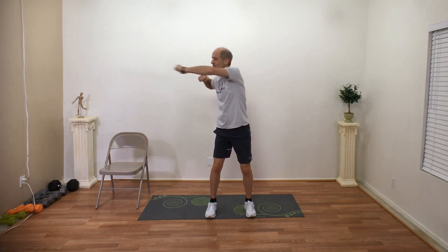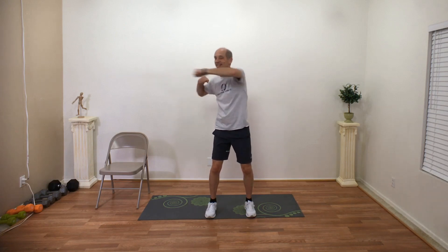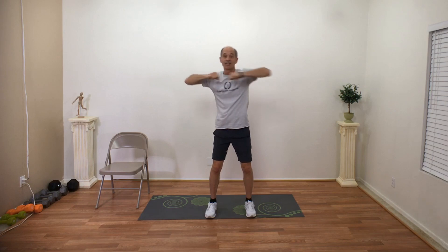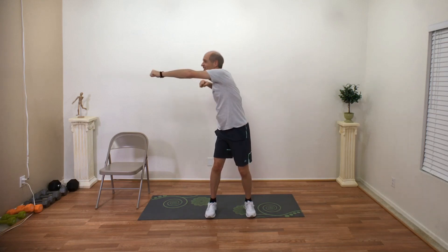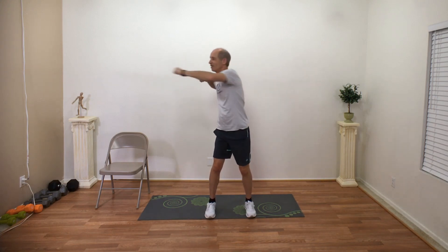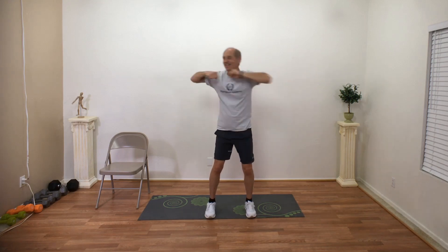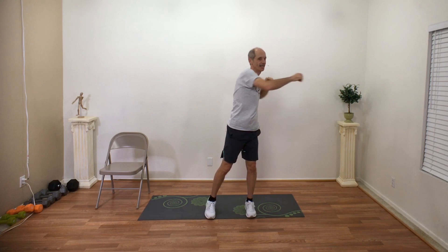Side punches. Feet shoulder width apart, nice and soft, a little bend at the hips. We are going to punch side to side. Keep breathing in through the nose, out through the mouth. This is working our rotational motion of our back — you can feel that rotation. Feet are nice and planted on the ground, try to keep your elbows raised and give a nice push. Let's see if we can push a little bit further — side to side. Keep those elbows up, hang in there, you can do it. Almost done — in three, two, one. Excellent job.